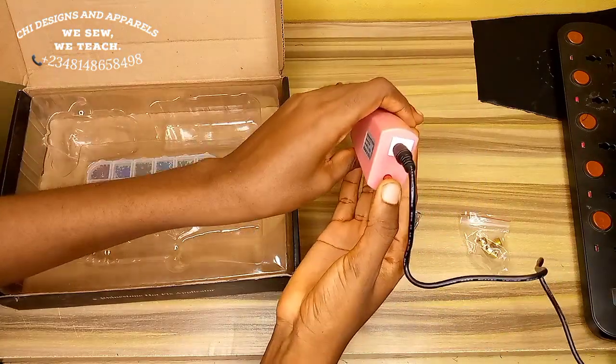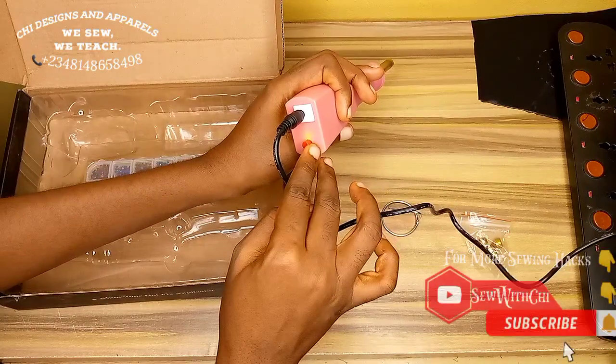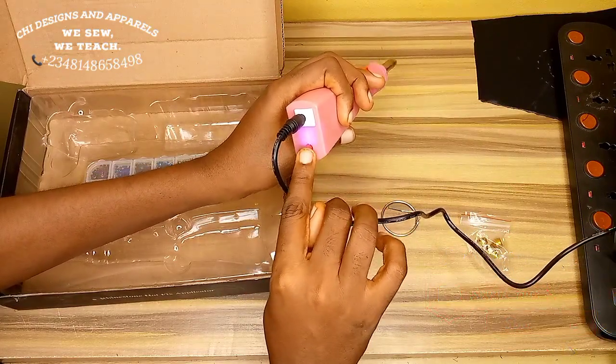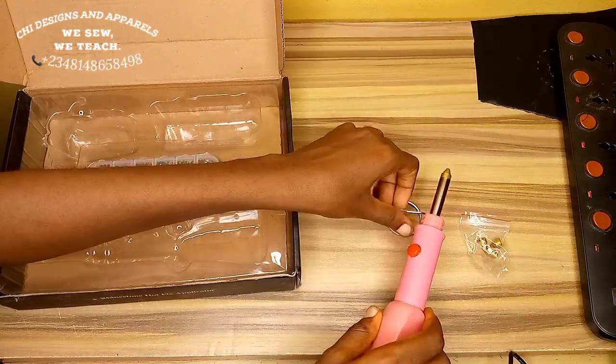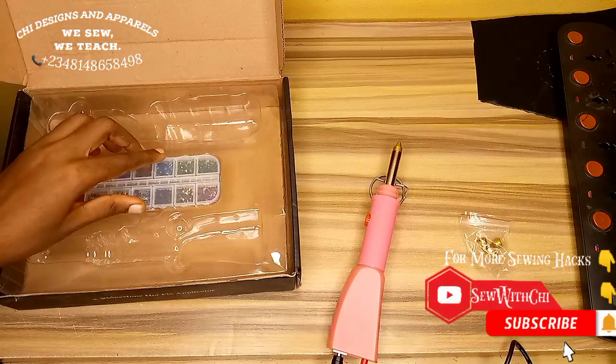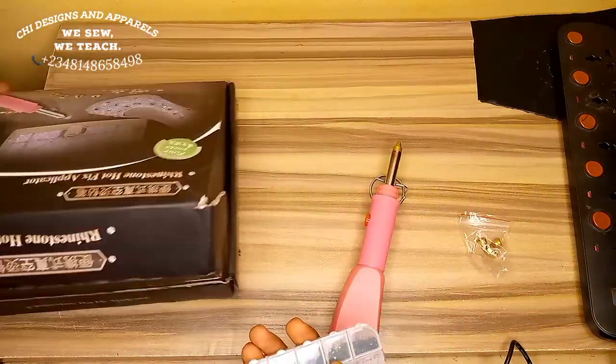This is the power button. If you turn it on, it will show a yellow light for normal, then a blue light for hot, then a red light for very hot — which is what I use so that the stone can fix very fast on my fabric.